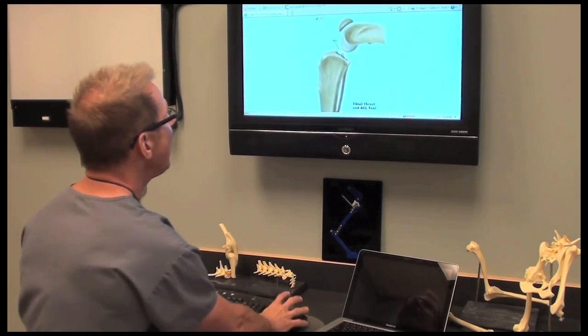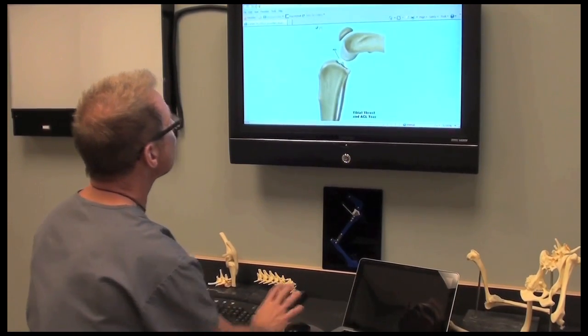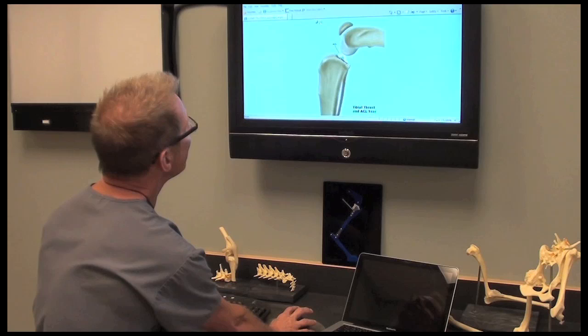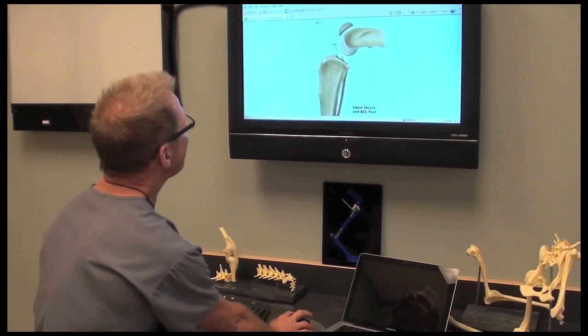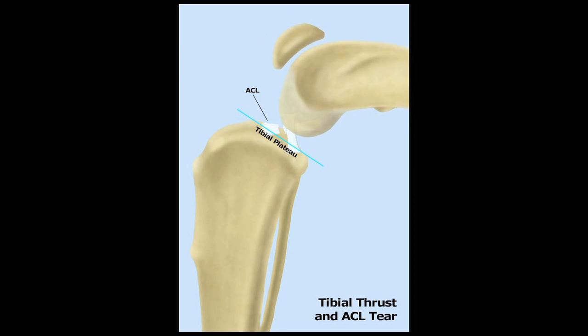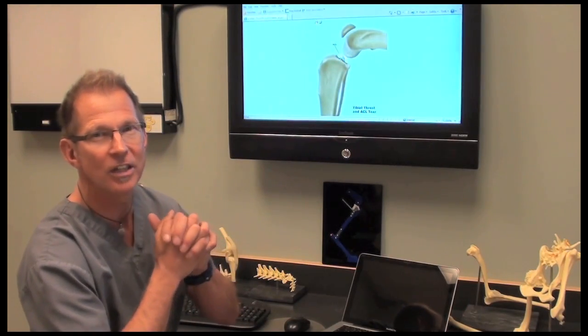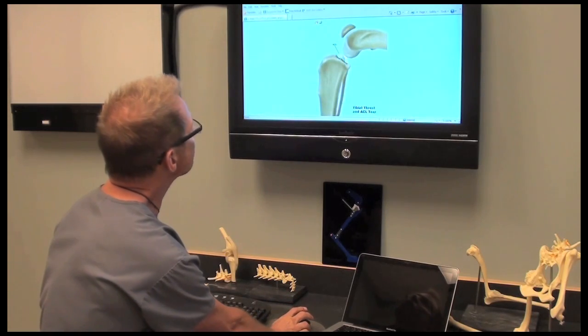I have a little illustration on how that works, using the same anatomy illustration we had before. The ACL connects the femur to the sloping tibial plateau. During weight bearing, the femur slides down and back, and that creates a stretching motion that pulls and tugs on the ACL. That's the mechanism.